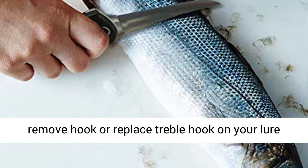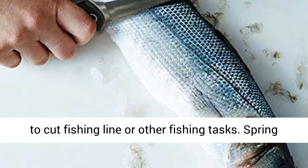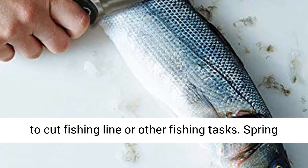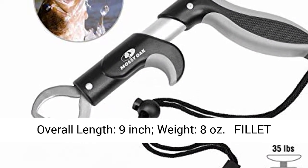Quickly remove hook or replace treble hook on your lure while catching fish, or utilize the carbide cutters to cut fishing line or other fishing tasks. Spring non-slip grip handle avoids pliers slipping.